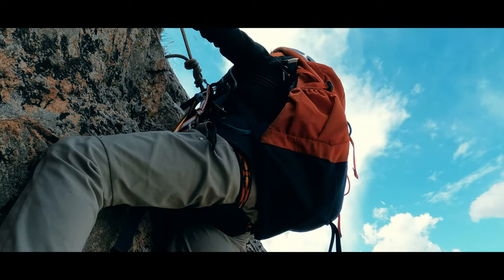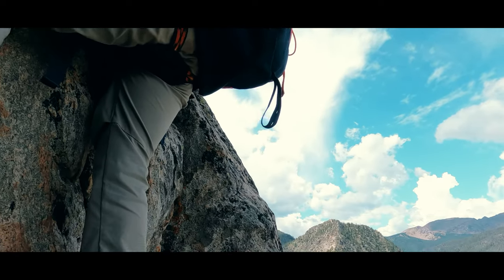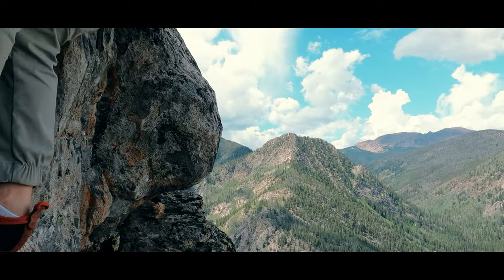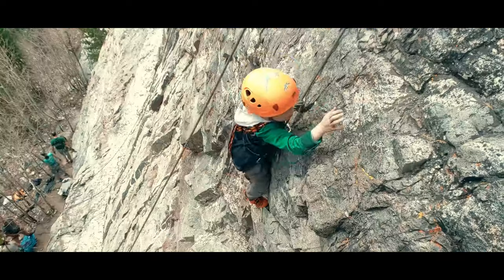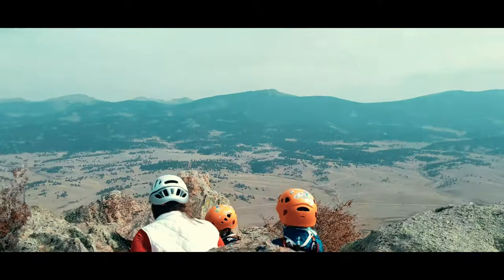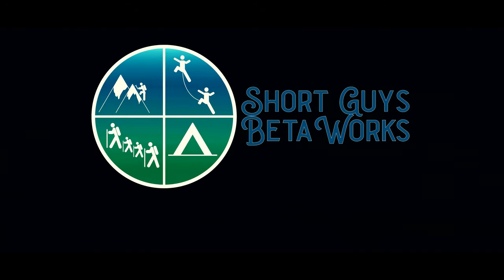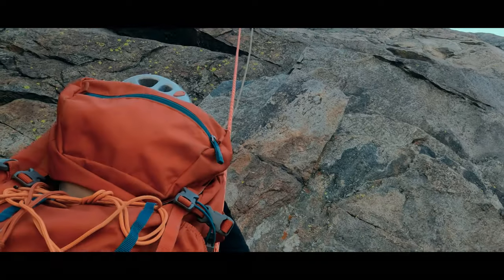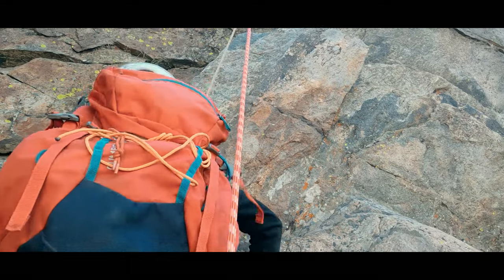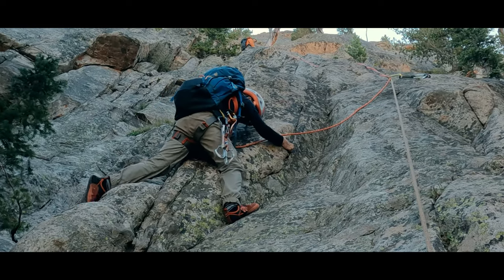Today we are discussing a few considerations for taking kids out, or any new climbers, on their first multi-pitch climbs. Hello again everyone, I'm Jason. As this summer drew to a close, we got each of our seven-year-old boys out separately on their first multi-pitch climbs.